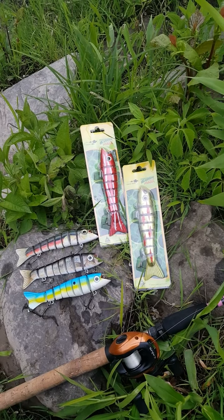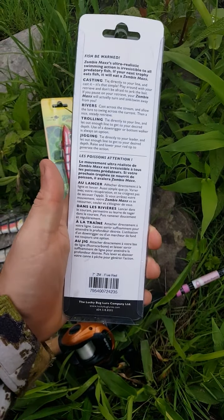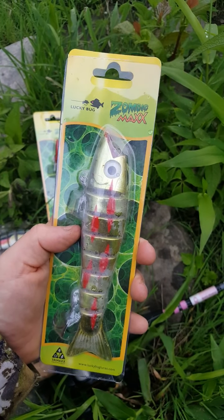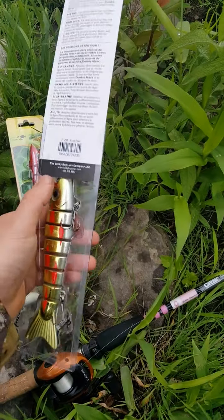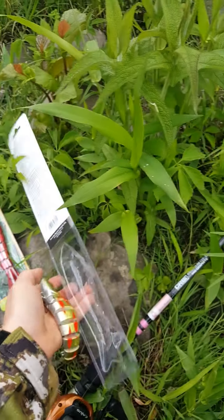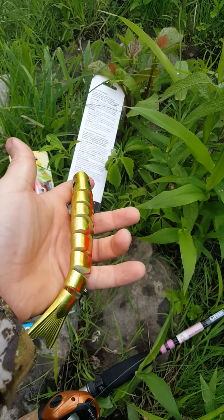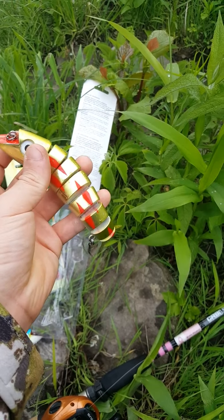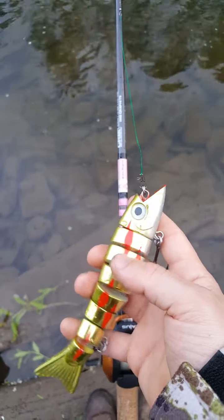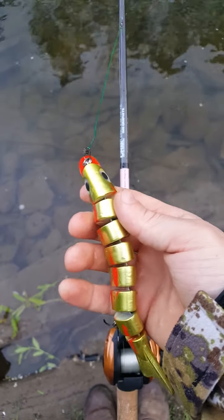I'm going to go with the 7-inch 5 Red right here from Lucky Bug Lures. That's what it looks like there. I'm going to show you the swimming action of this lure. So here it is before we go in the water — the 7-inch 5 Red from Lucky Bug Lures.